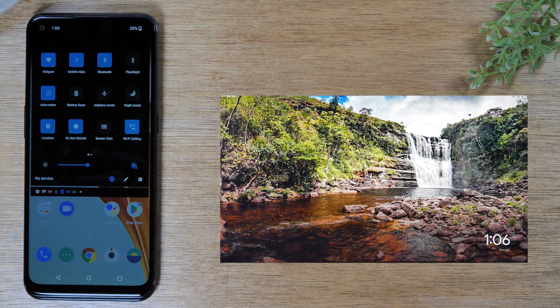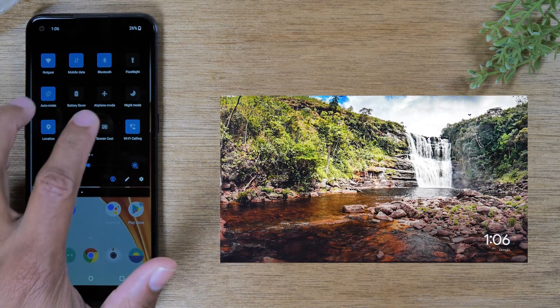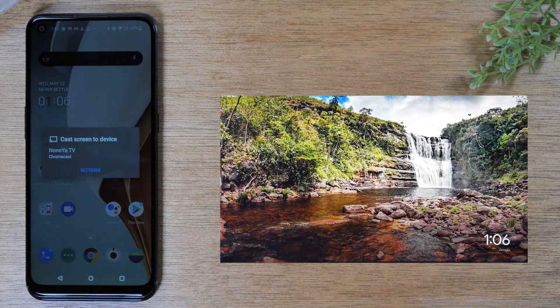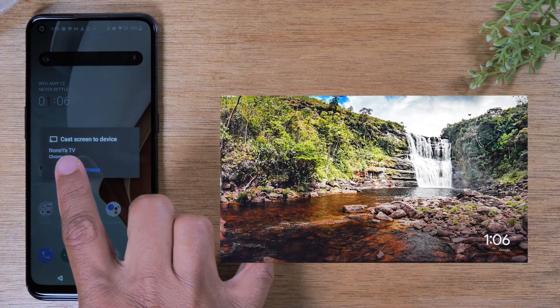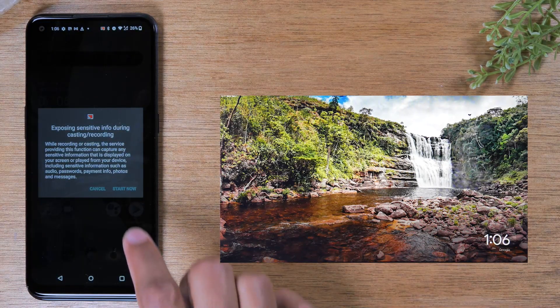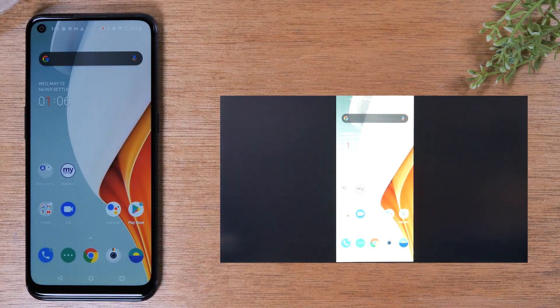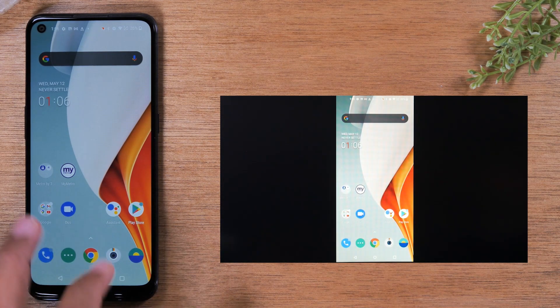The second thing you'll need to do is tap on the Screencast button. Tap it, and it's going to show you all the devices that are plugged in and ready to be cast to. This is the name of my Chromecast — Nunya TV — so I'm going to tap on that, hit Start Now, give it a few seconds, and you'll see my phone is now on the TV.